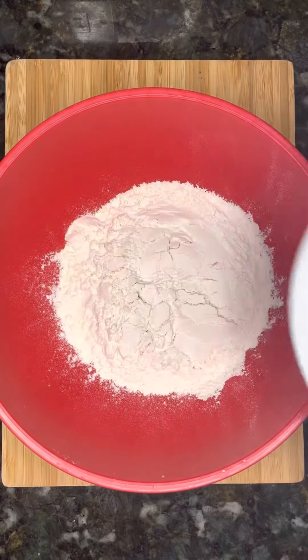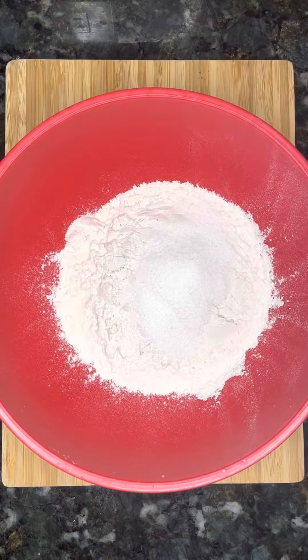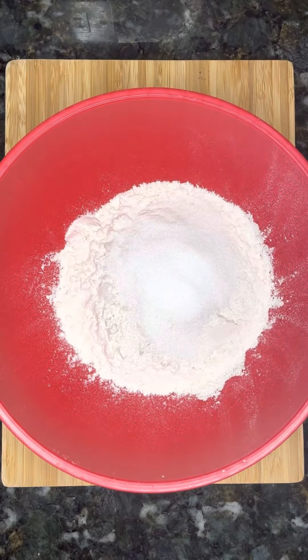First off, start with two cups of flour, two teaspoons of salt, and then two tablespoons of sugar. Mix that up.